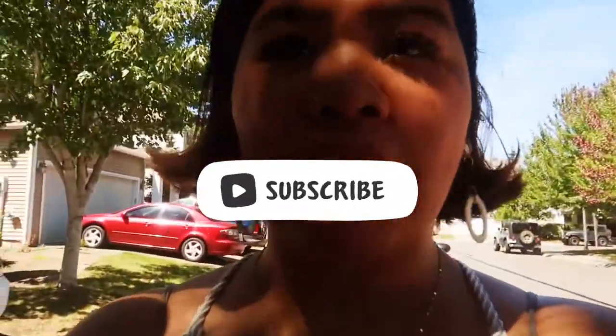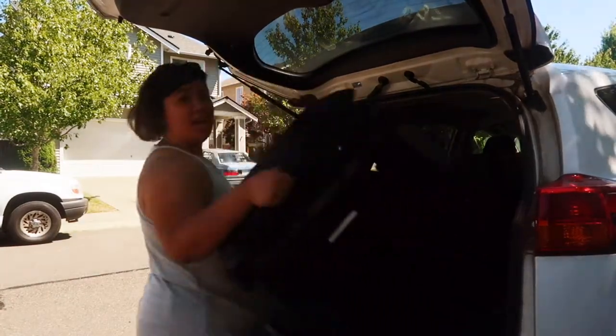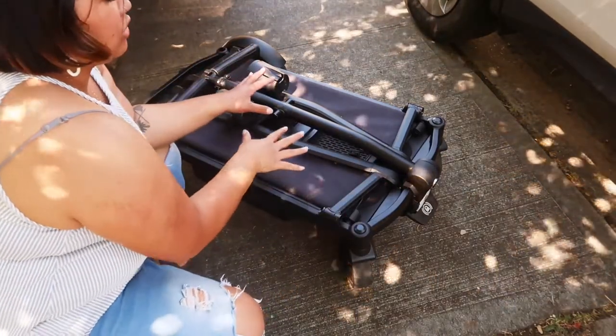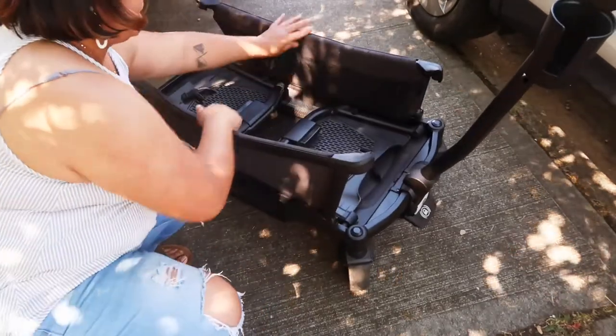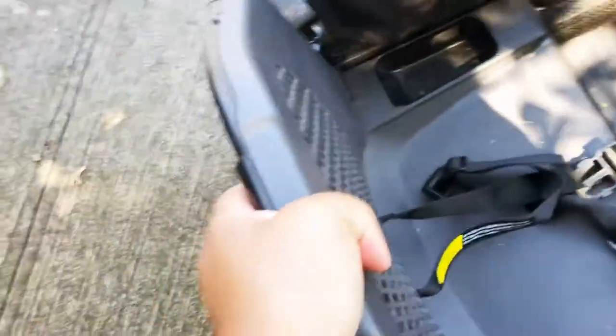Today I'm finally going to be showing you guys my review on the Veer Cruiser. So this is the cruiser basically after you put it all together. This is just the base — super easy, this clicks up and that's the handle. Then you just open the side to see everything.